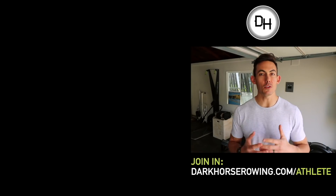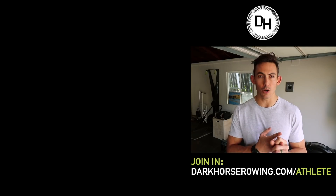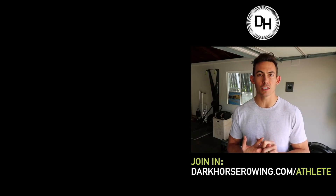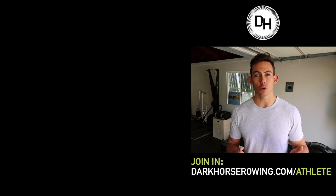Thanks for watching. If you enjoyed this and you're looking for more — workouts and continuous coaching from me and my other coaches in our private Facebook community — it's our monthly workout program at $39 a month. Just go to darkhorserowing.com/athlete to sign up now.